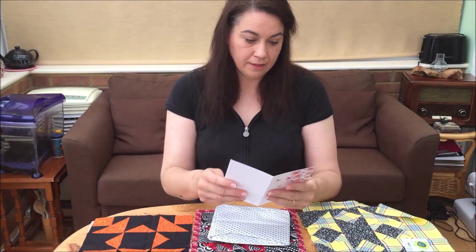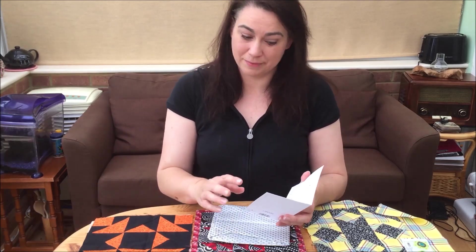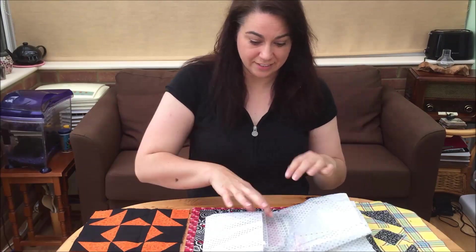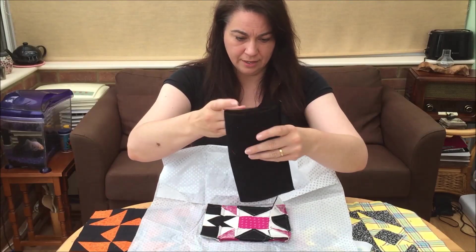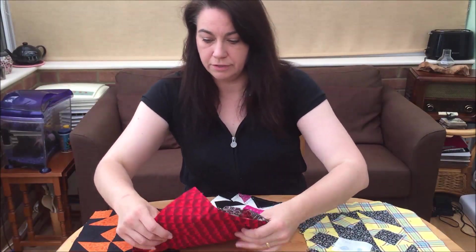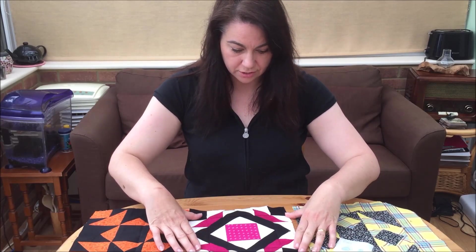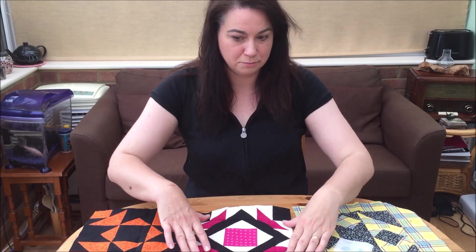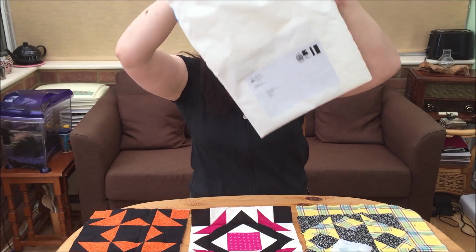Oh, pretty paper! 'Dear Babs, my apologies for the block's late arrival.' That's not a problem Linda, don't you worry about that — it's here, that's all that matters. 'Hope you enjoy it and it goes okay with the others.' Beautiful packaging — lovely tissue paper with stars on. We have a backing square, and here's the block — oh, it's beautiful! With fleur-de-lis and cream on cream, that's absolutely gorgeous. There's a lovely rainbow effect through this, which is an unexpected bonus seeing as how the only thing I asked for was that you include some black. Excellent choices, ladies!